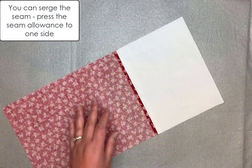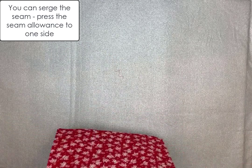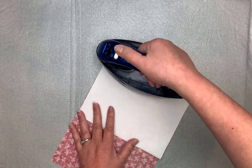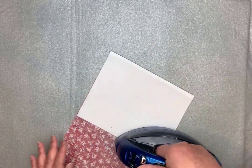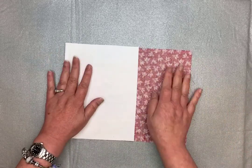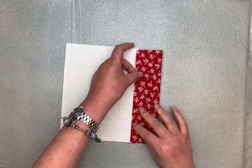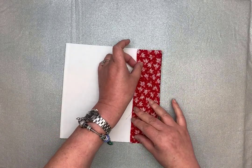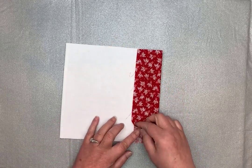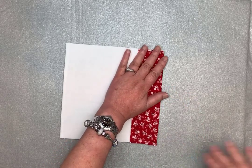Give it a shot of steam, then fold it — pressing it open first will help it fold right on that seam. Give that a good press. The top section you're going to fold over and lap the lining piece by a quarter of an inch right there, then just press that into place.